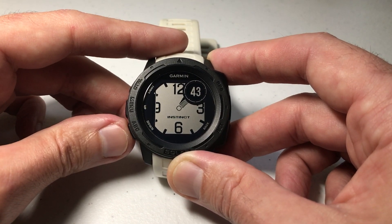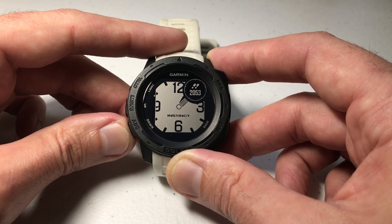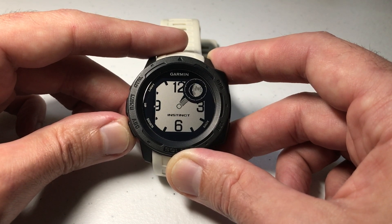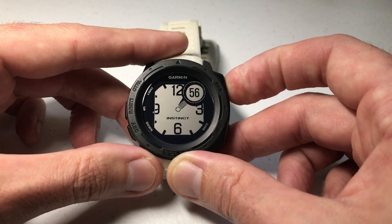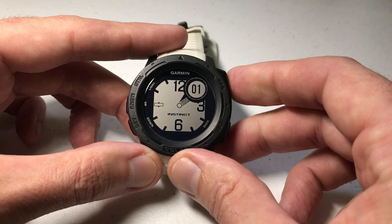You can actually choose different display options. You can do it where you've got the black background and the white lettering, or if you go all the way down you'll see the opposite — the same data field but just a different display option. Then press GPS again to confirm. Note that you can't put the second field anywhere else; it has to be in this upper right hand corner.